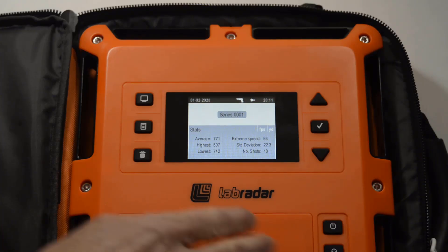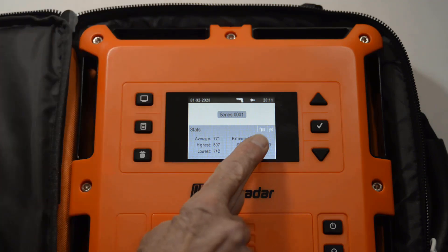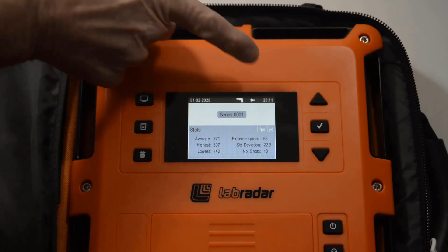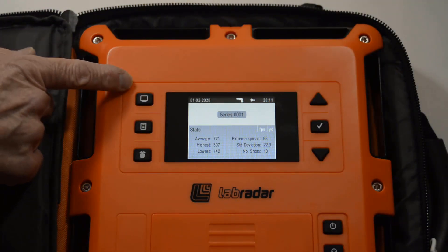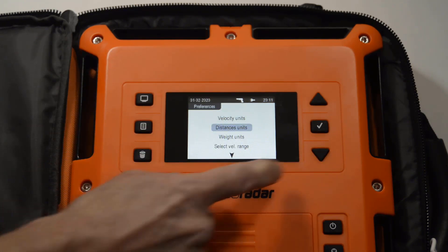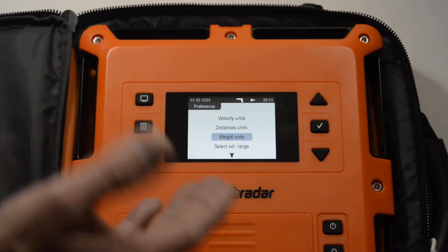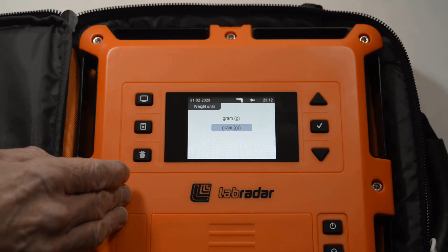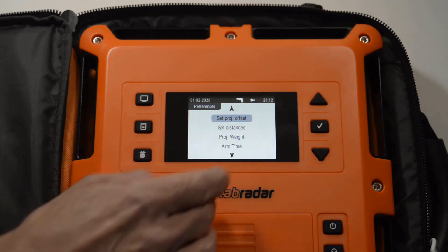I power the unit on and check the velocity range — I've got it set to handgun; if I was going to test rifle I'd need to change that. I check velocity units — I've got feet per second, which is what I want — and distance units, which is yards. In preferences I've already checked velocity units and distance units. If I was shooting an air gun and measuring pellets in grams, I'd check in here to make sure I have it set appropriately. In this case I've got grains. Velocity range is already checked.